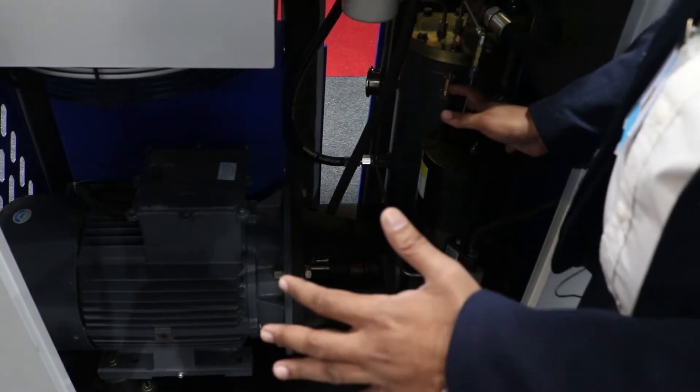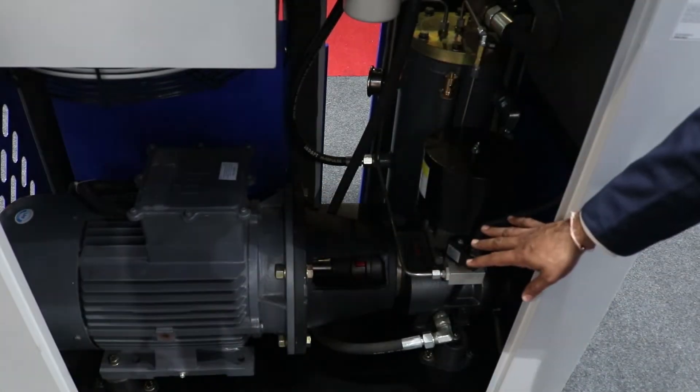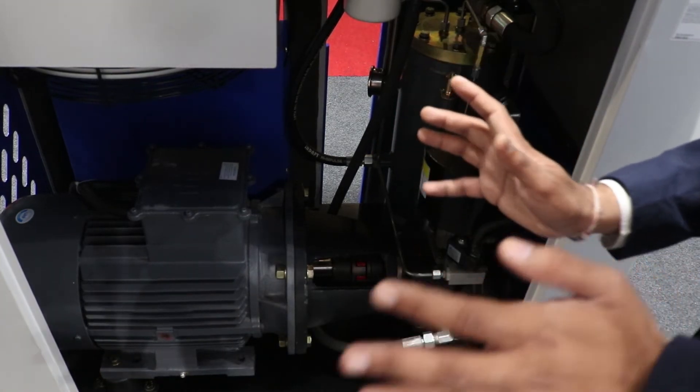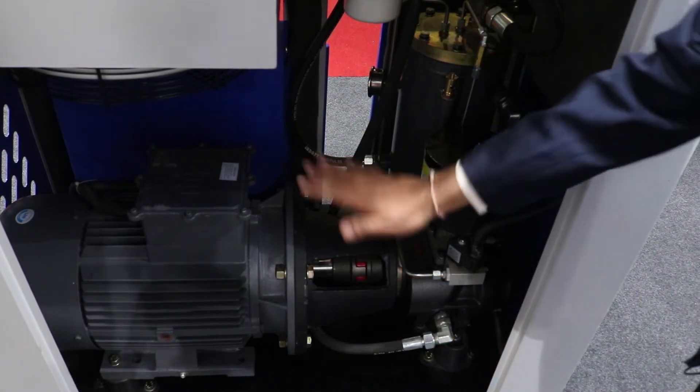This is our technology. You can see we have used direct-driven 1-to-1 transmission technology, wherein you can save transmission loss. In belt transmission, you lose around 5%, but with our direct-drive technology you can save that transmission loss.